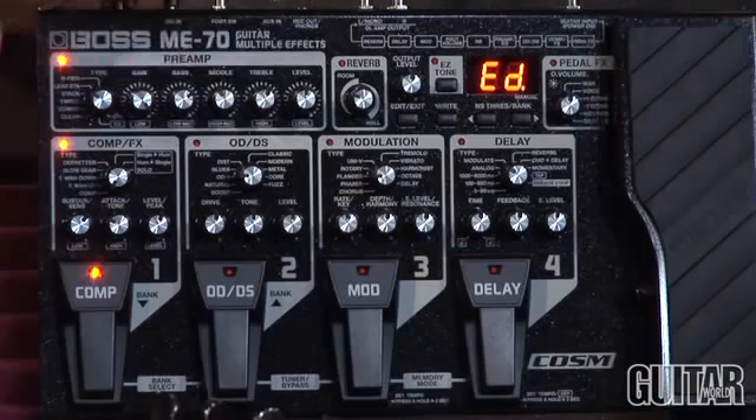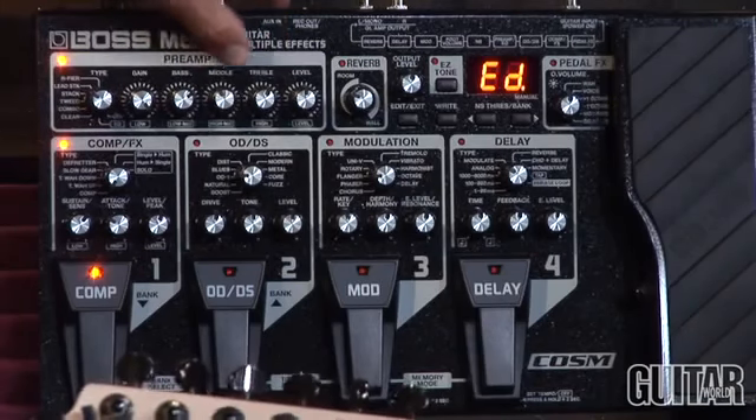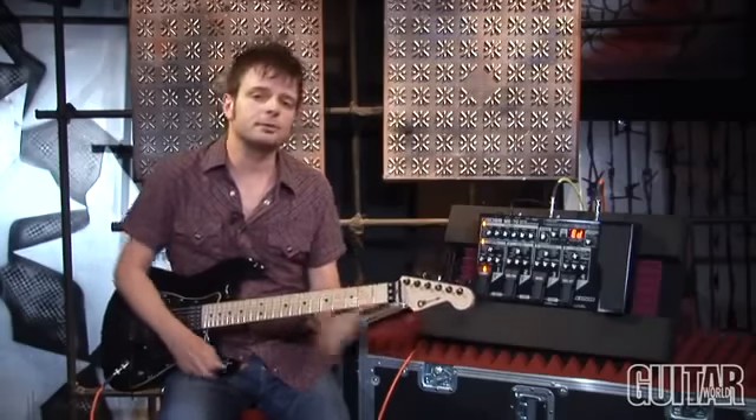I can also tailor that sound by just moving the EQ knobs over here at the preamp section — bass, middle, treble, and level — and of course add even more gain if I want. But that sounds pretty good so far.